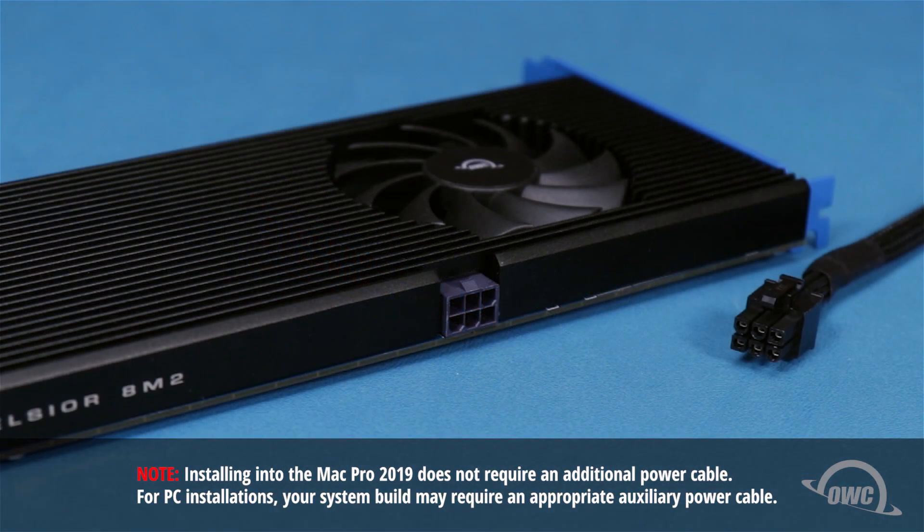Depending on the configuration and power output of the computer you're putting it into, the Excelsior 8M2 may require additional power to run. In that case, you'll need an internal power cable that has a six-pin connector on one end and a connector compatible with your computer on the other. This is sold separately as different computer models have different connectors. Check your computer's documentation to make sure the cable you have is the right one for your model.